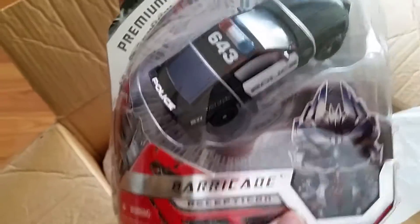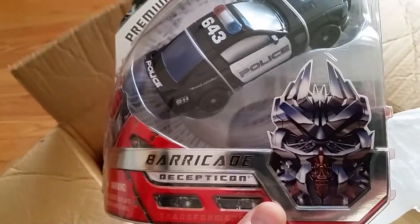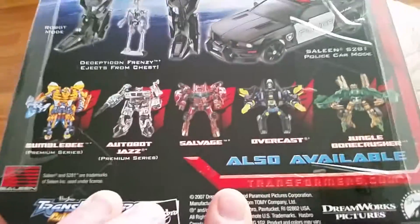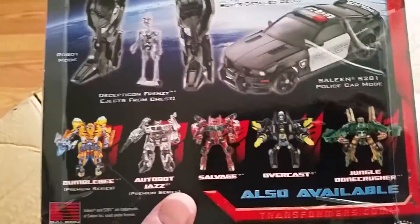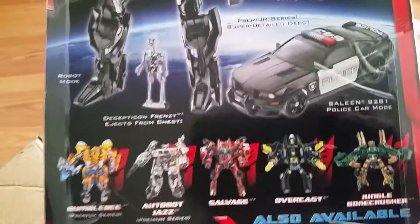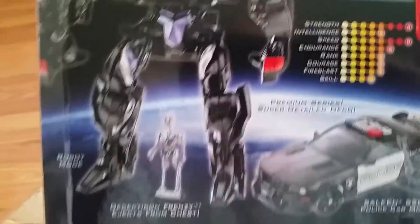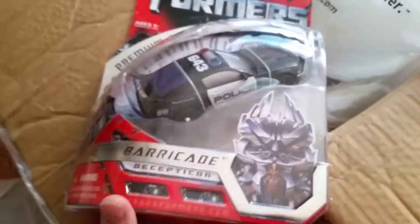Next up we have Premium Series Barricade. If anyone doesn't know what the Premium Series is — it's the series that came after the first few waves of figures. The street date was around May 21st or something, and the Premium Series came out in the fall as a premium deco. A lot of people complained they should have done it from the start, but on the first movie they probably didn't have full deco information.